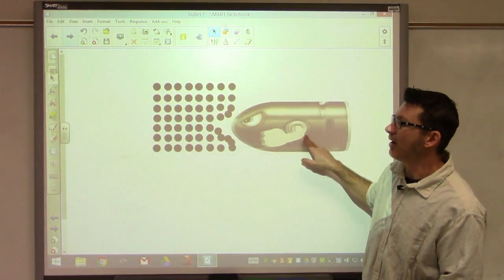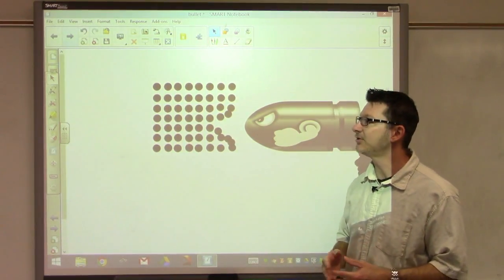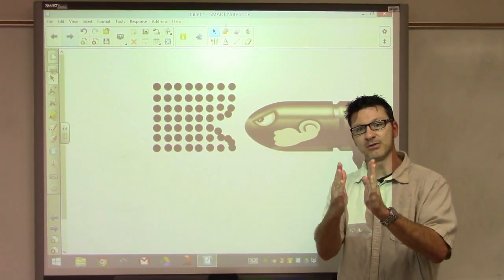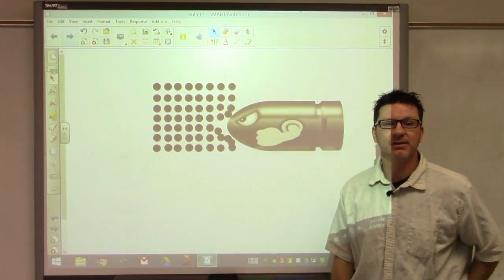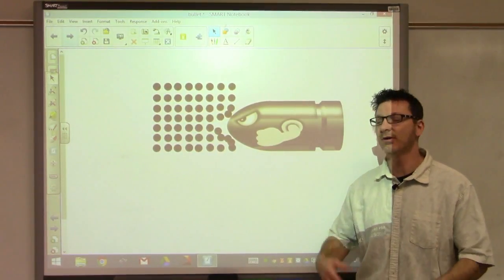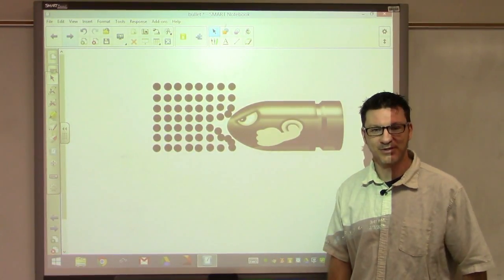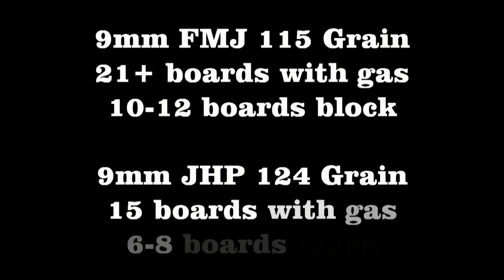I really hope you guys found this interesting and enjoyable. We tested the penetration power of an FMJ 9mm bullet versus the JHP, with and without gas intervals in between. Stay tuned — we might do different calibers with the same experiment or show more physics calculations on the energy of bullets. Thanks a lot for watching. I'm Tom from MacArms.